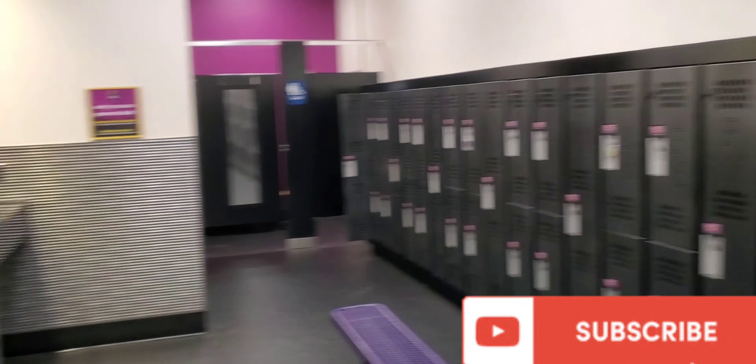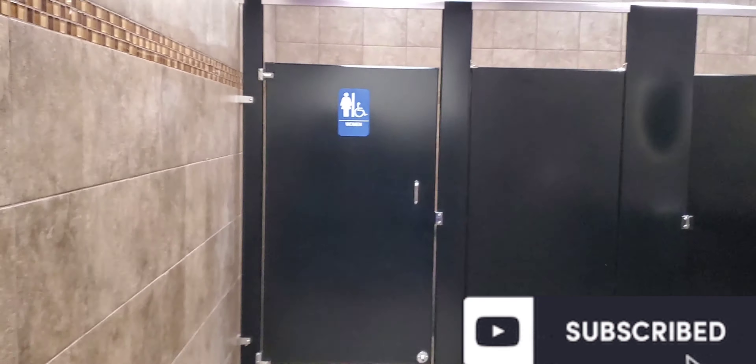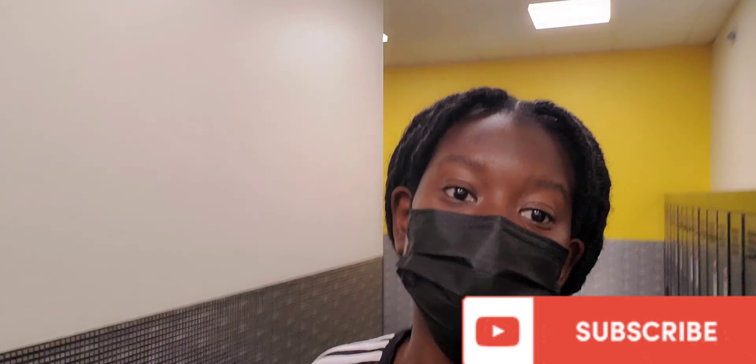And here you have it — this is the women's locker room in Planet Fitness. It's so spacious and so neat, I really like this environment! Basically you have to purchase your own lock from the front desk to be able to have a locker and keep your stuff in it, which I feel is reasonable. So I'm going to keep my bag and my purse in the locker room.